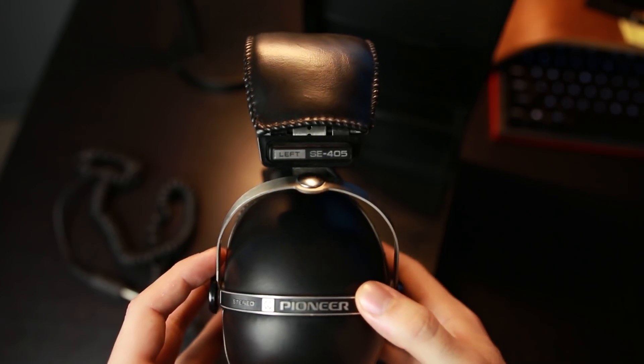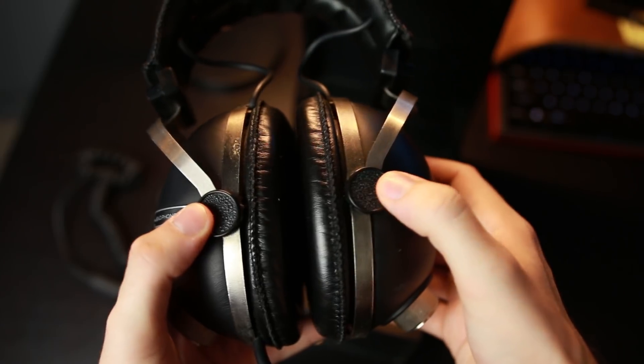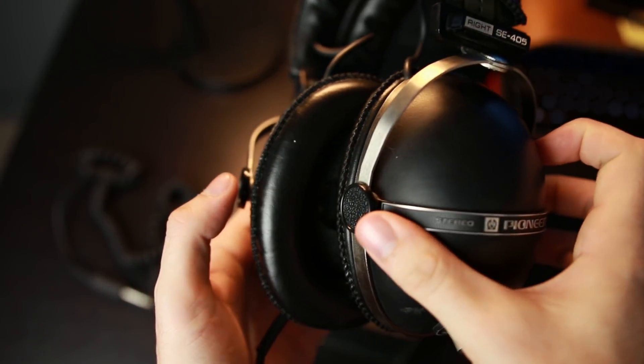What's up guys, my name is Josh and today we're going to be taking a trip down memory lane — far past my memory actually. I'm about 23 years old and this headphone is just about as old as I am. This is a Sennheiser HD 600, known as a studio reference headphone that's been around for about 20 years. But 20 years before that, the SE405 by Pioneer came out around 1974 — and today I'm going to review it.